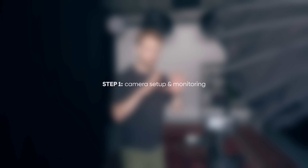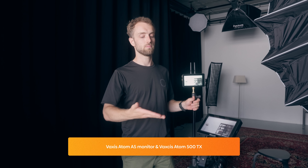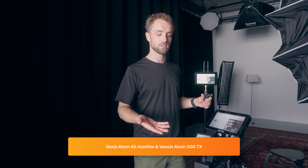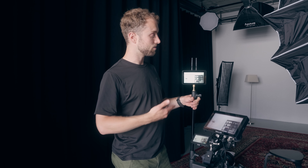The first thing I do is set up my camera. This is the FX6, my main camera that I use for a lot of stuff. Usually I shoot my YouTube videos on the FX3, but that's filming me from the side. What is very important if I'm alone is to have a monitor — either through an HDMI cable or a wireless one. This one has a wireless transmitter setup, and I use this Vaxis monitor.